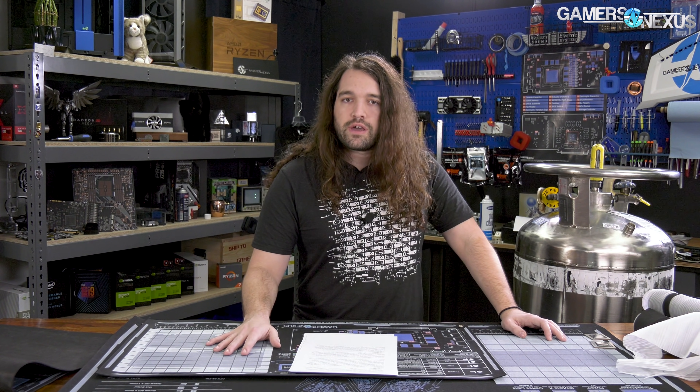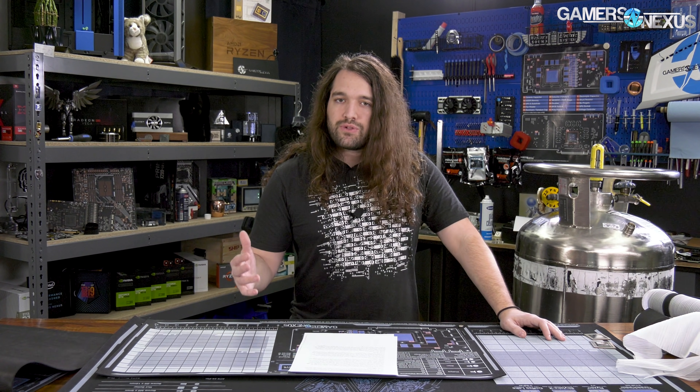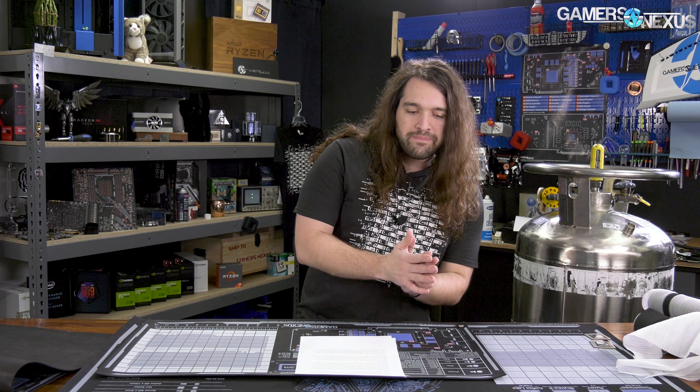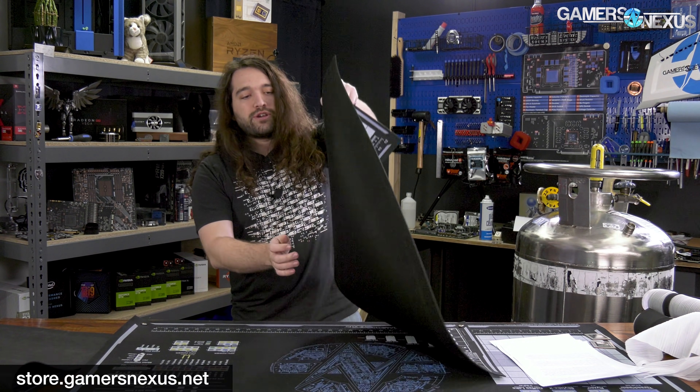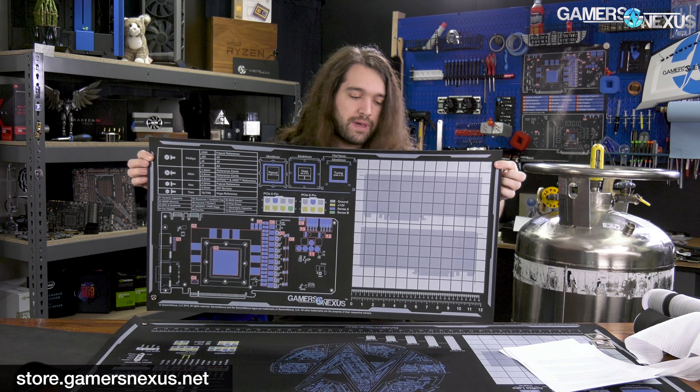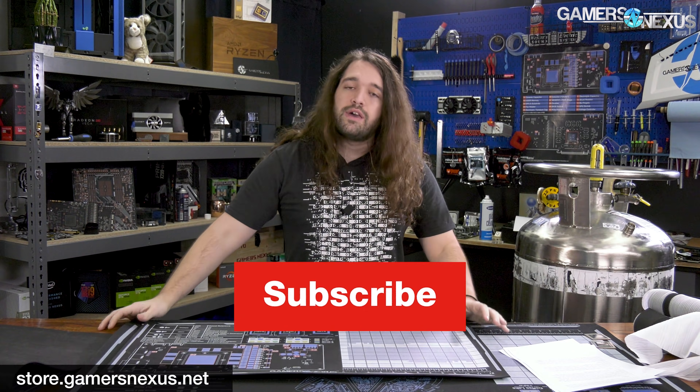RTX is at least starting to get implementations in games, and we can't fault Nvidia for that — they're moving in the right direction. RTX does provide some value sometimes, but it's not enough quite yet. We'll be back with more RTX content to see how it's advancing. Subscribe for future coverage, and check out store.gamersnexus.net for the new medium mod mat, which is currently in stock though selling quickly.